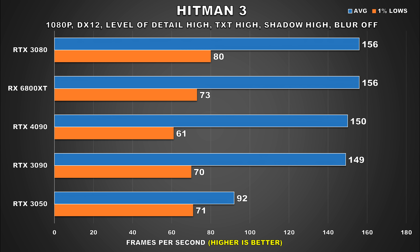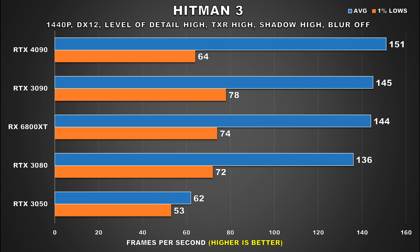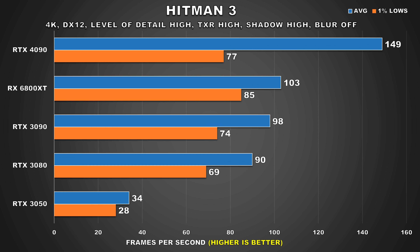Up next we have Hitman 3, and at 1080p we're clearly running into a severe bottleneck — the 5800X is not fast enough for it, so let's try 1440p. Here things start to fall back into the realm of normality, but the 4090 is just 4% faster than the 3090. At 4K, we're able to take advantage of the 4090 where it's 45% faster than the 3090 for the average frame rate. 1% lows are still not great, but this game had stuttering issues with all the GPUs I tested, so more optimization is needed there.